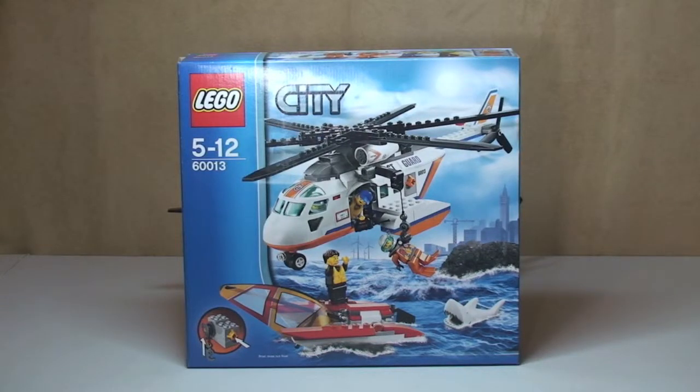Hello LEGO fans, Adult Fan of LEGO UK here, and welcome to my review of the LEGO City Coast Guard Helicopter. This is set 60013, for ages 5 to 12. It comes with a piece count of 230 pieces and currently retails in the UK for £24.99 at the LEGO store or the LEGO store online.